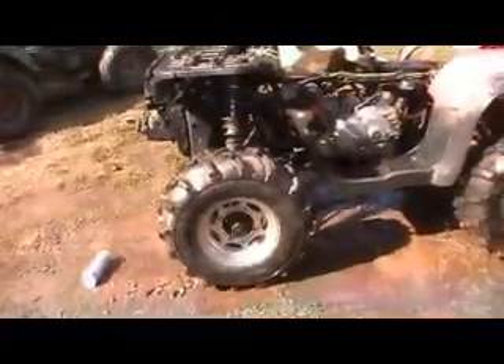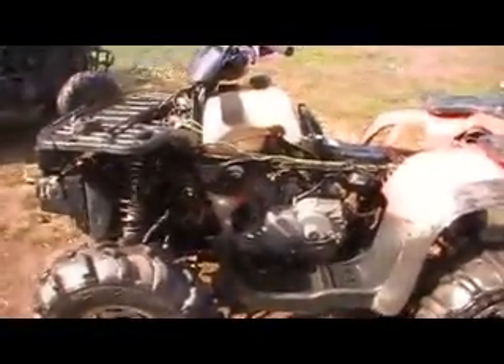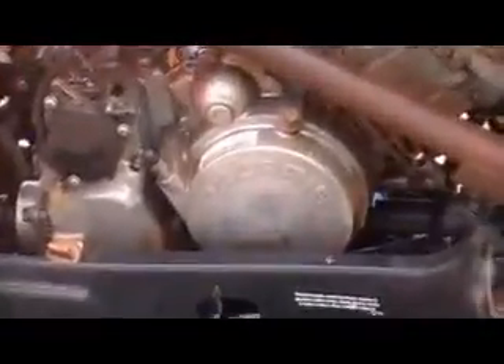Yesterday we were going for a ride and the motor seemed to have a problem — timing change or something. It locked up and shut down; sounds like it's got no compression. So we took all the plastic off today, gave it a good bath. We're going to take the valve cover off and check the timing. This machine has almost 5,000 miles on it, and this will be the very first time this motor has ever been taken apart, other than for the pull start.